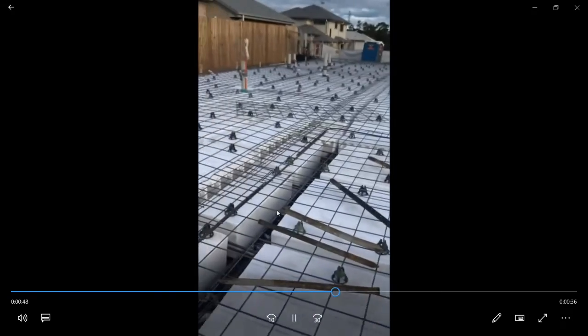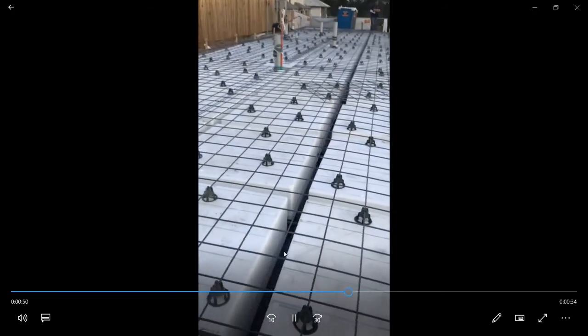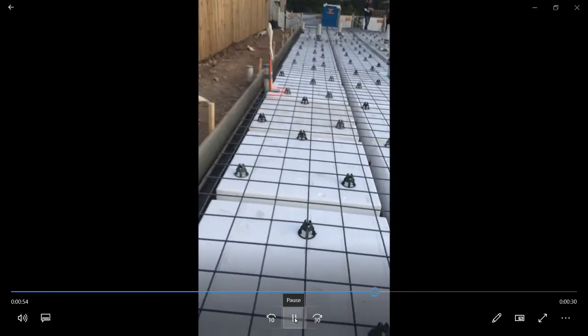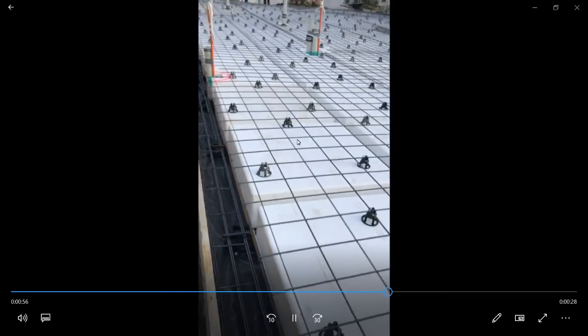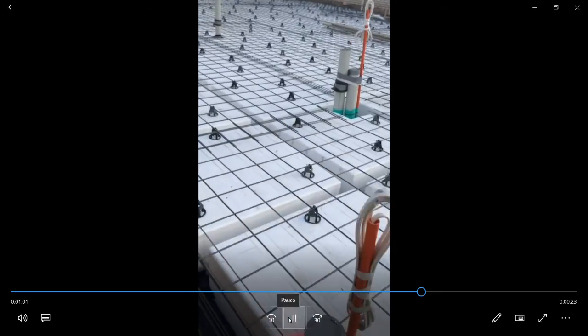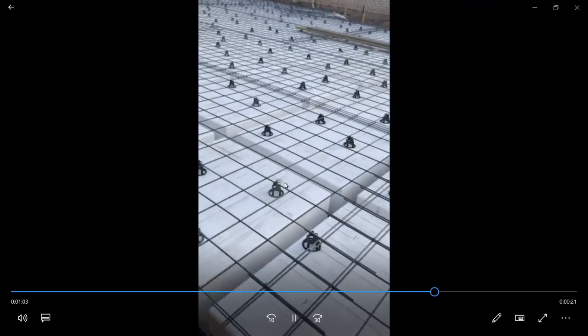Coming around the back edge of the patio, we've got some cut waffle pods again, some small ribs, a thicker rib, and then a series of ribs all at one metre centres. The bar chairs are holding the mesh up and they're doing a great job.